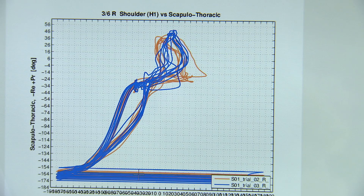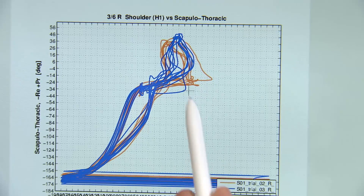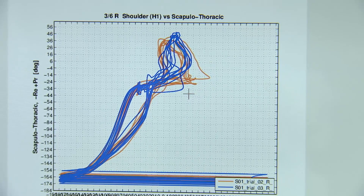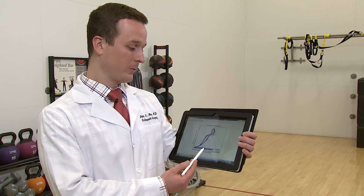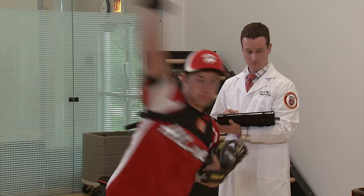The blue lines here show a normal rhythm. The orange lines show a change in pitching motion. As you can see, there are a little bit of abnormalities in his throwing motion that may put him at risk of injury. Results from the portable system showed over 38% of players had abnormal rhythm patterns after 60 pitches.